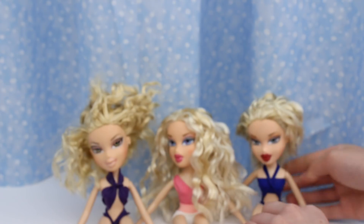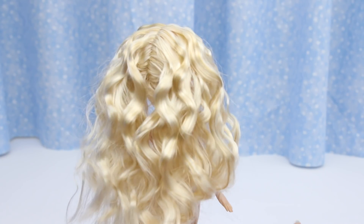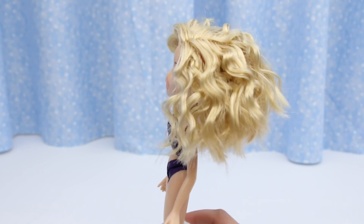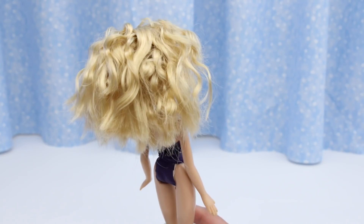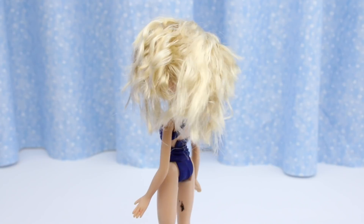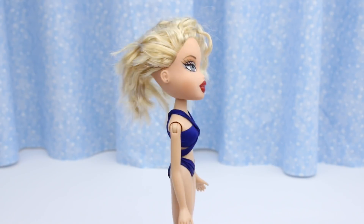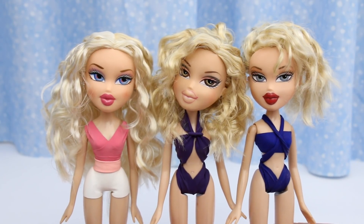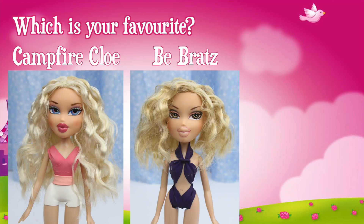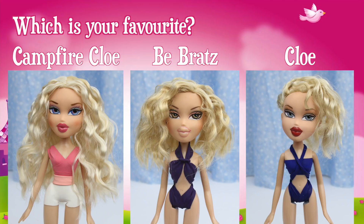Let's do a spin around. Campfire Chloe first. Next, this Bee Braids doll. This Chloe. And here they are all together. Which is your favorite — Campfire Chloe, Bee Braids, or this Chloe? Post your answer in the comment section or click on the iCard and take our poll. They are ready for some fun in the sun with their awesome beach waves.